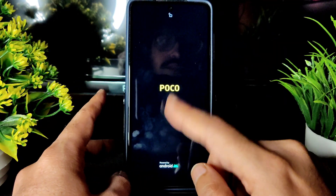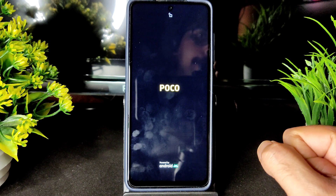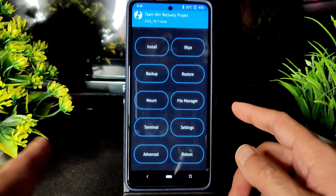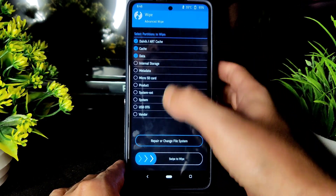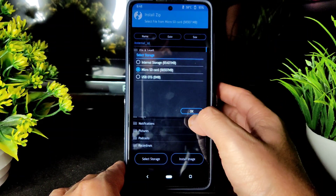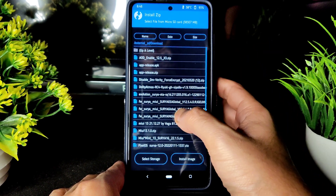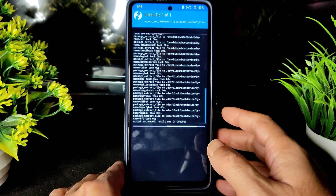Yesterday I already made the ROM review for Pixel OS under Android 12 base — you can check it here. This is the recovery. I am using the latest TWRP recovery for Poco X3. Go to the wipe section, select advanced wipe, select Dalvik cache, data, and swipe to wipe. After that, select install and select wherever you stored the downloaded files.